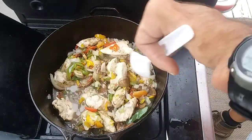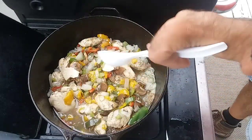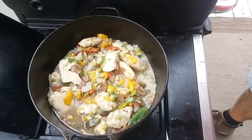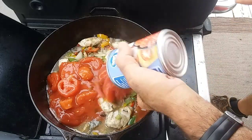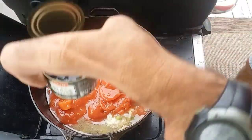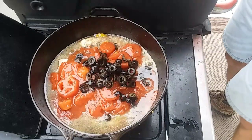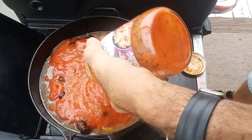This has been simmering and it's coming together nicely. I know you're all wondering about all those juices in there — but if you watch my videos you know I'm a little unorthodox, and I promise there's a reason for all those juices. I've got two cans of stewed tomatoes — we'll get both of those in there. And I've got one little can of black olives, because I love me some black olives.